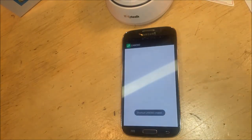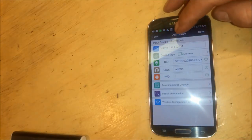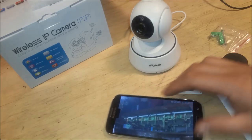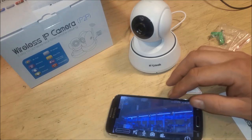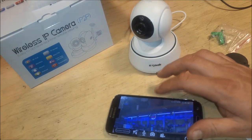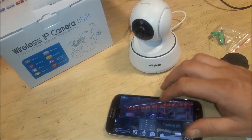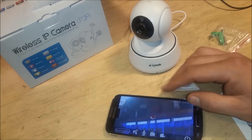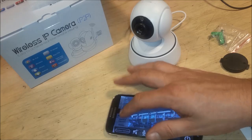Now we'll go ahead and open the application. It says 'Search device in LAN' — it looks like it has discovered one of my other cams too. The camera is now showing up and we're going to connect to it. The microphone is on. Let's go ahead and move the camera left, right, up. Note that when you slide up, it goes down. That's a pretty good picture. You can toggle between standard definition and high definition.